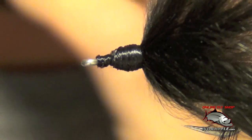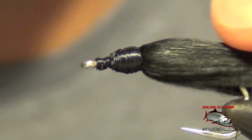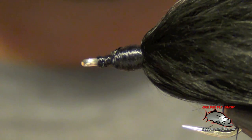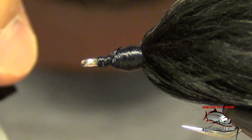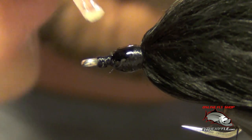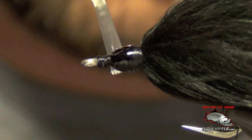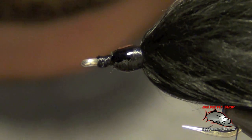I just simply whip finish. I usually wet my fingers and kind of stroke the material out of the way. Then I take a little bit of super glue — got to be careful not to use too much — and I just add it to the thread around the large portion of that thread ball.